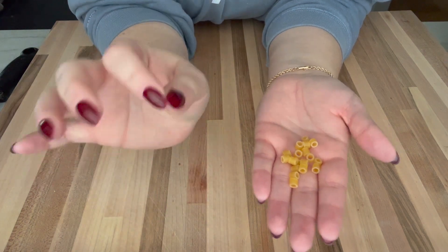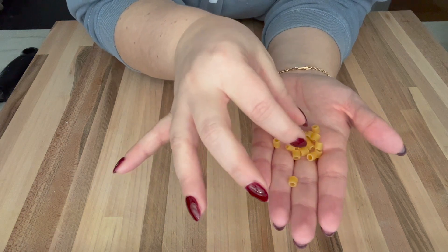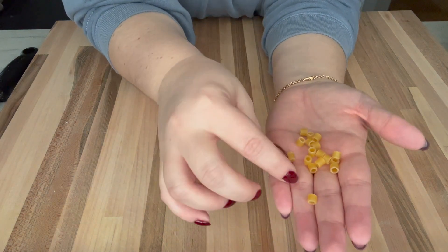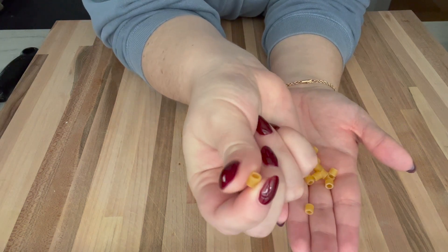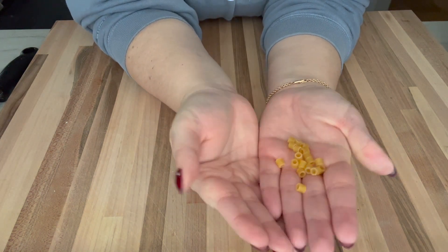I've decided that I want everything in this soup as cute and little as possible, because I'm using this — I call it 'dida' — it's really ditalini, but it's just these little baby cylinder-like pasta. So I feel like this should be a cutie little chicken soup.